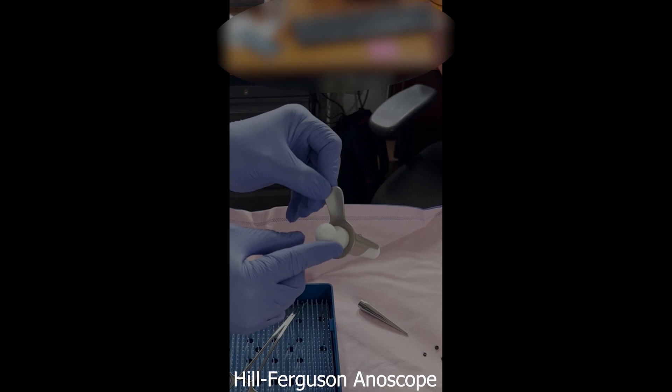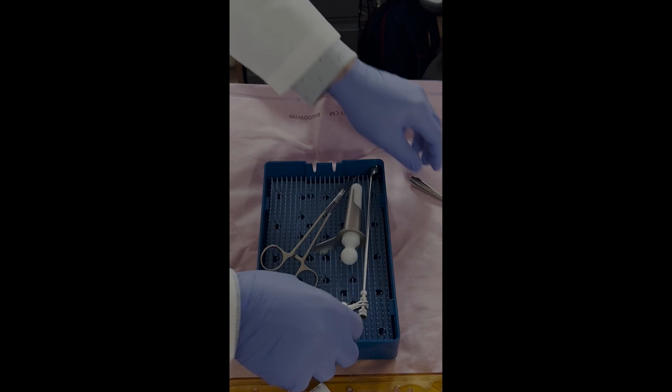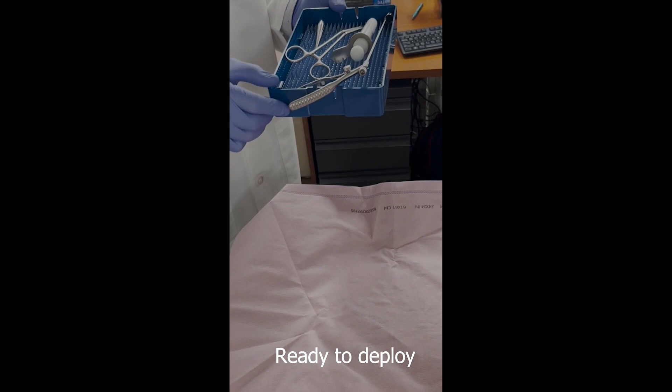The other instruments you will need are grasping forceps and an anoscope. Suction ligators, which pull the internal hemorrhoid into the banding instrument, are also commonly used. However, in this video we will be focusing on the technique using the McGivney ligator and atraumatic forceps.